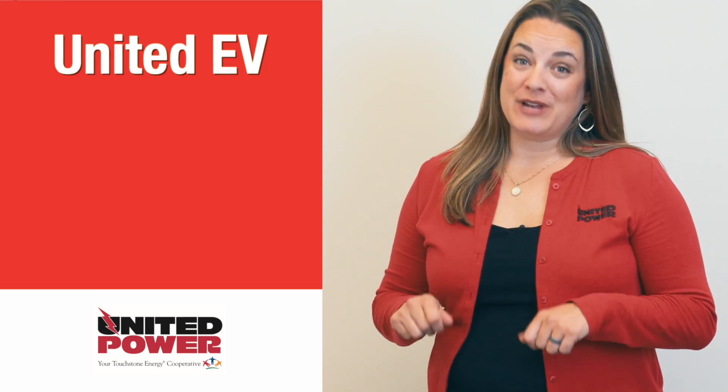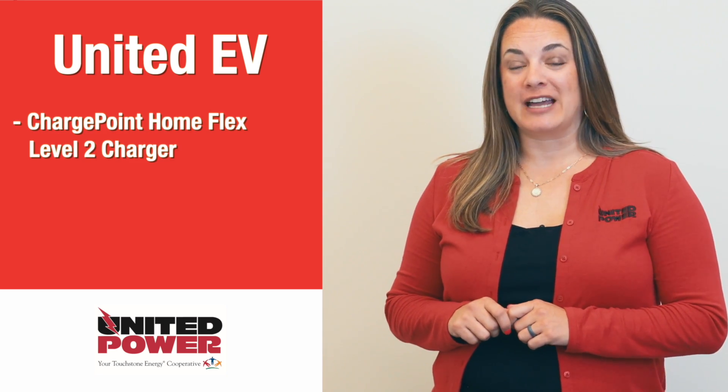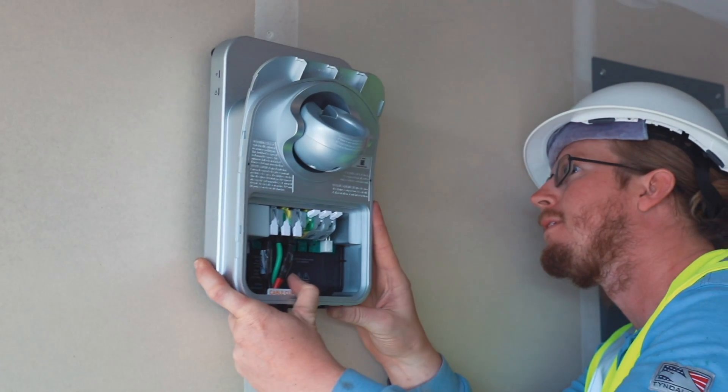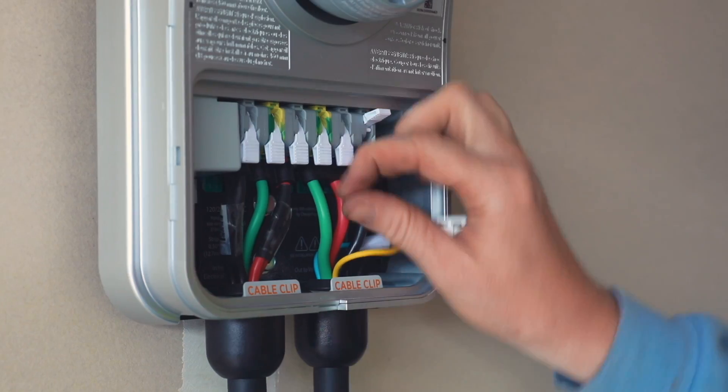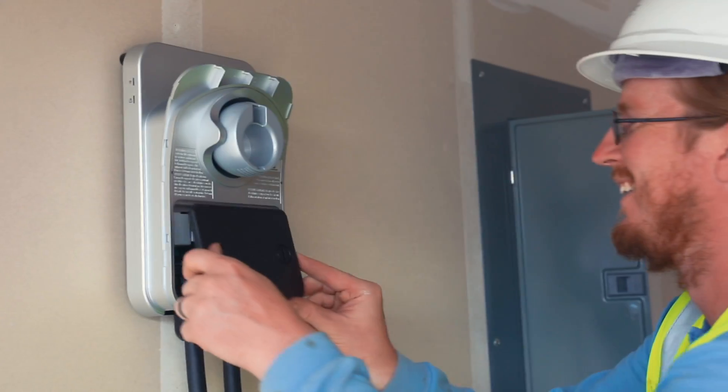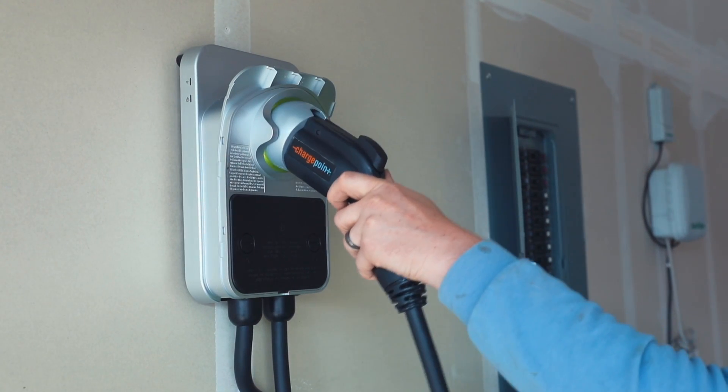United EV has three components. The first is a ChargePoint HomeFlex level two charger. To reduce the cost of buying a new charger after you've just bought your new EV, you can get a ChargePoint charger from United Power. We'll install it for you, and it'll just add $19 to your electric bill.